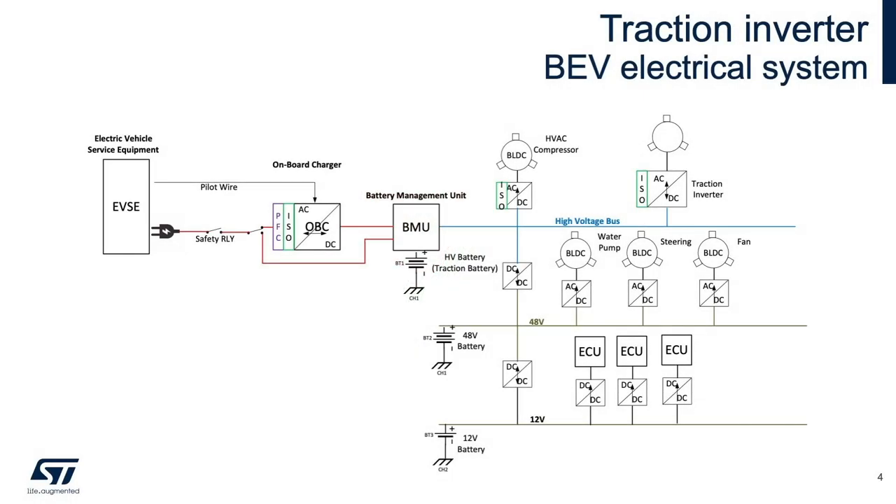The onboard charger serves as a bridge between the battery management unit and the battery and the electrical vehicle service equipment, that is EVSE. In the battery electric vehicle world, EVSE is analogous to a gas pump in the internal combustion engine world. The onboard charger converts the line level electricity from the grid, in AC, into current that is used by the BMU to charge the battery, DC.